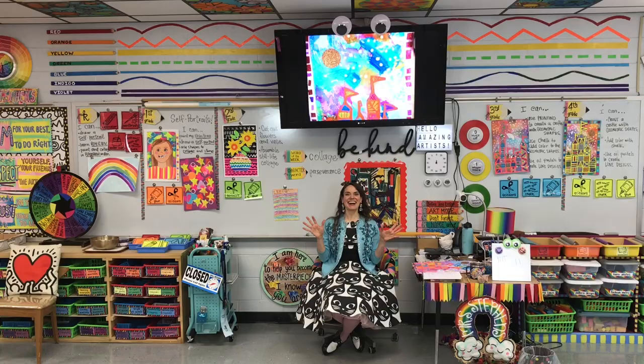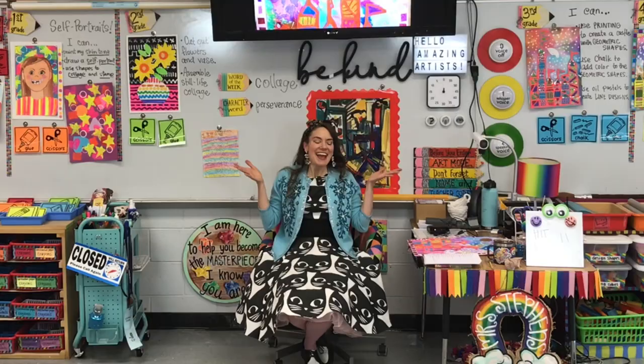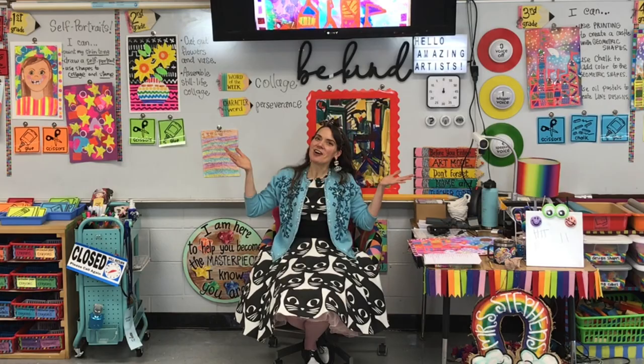Well, hello there! I thought that I would give you a little tour of my area that I like to call Command Central.